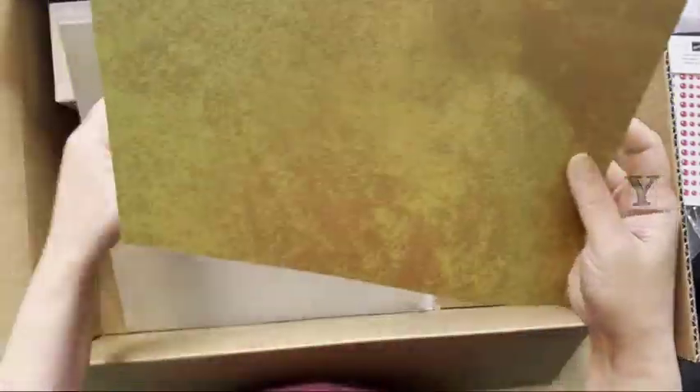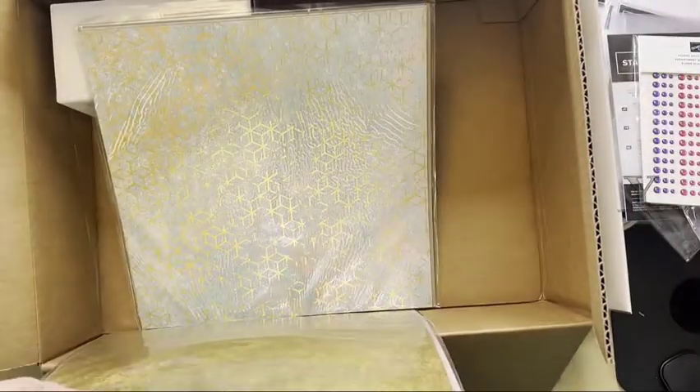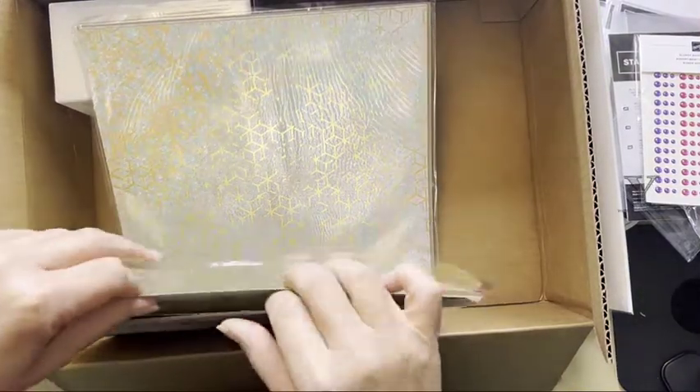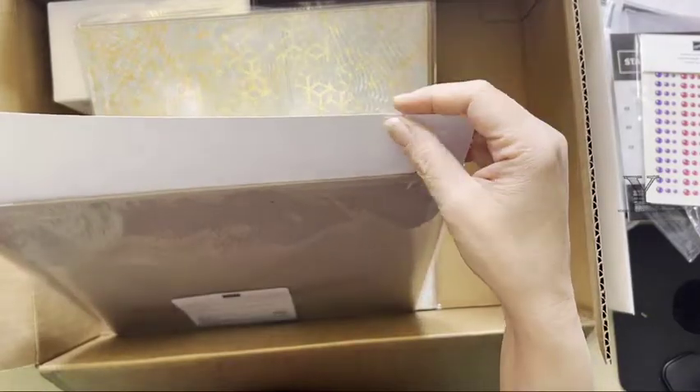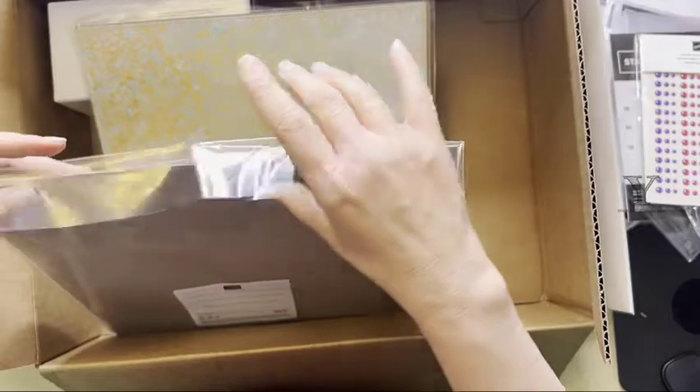It's cool though. There are two sheets of it — designer series paper isn't too thick, so with specialty paper you get two sheets.